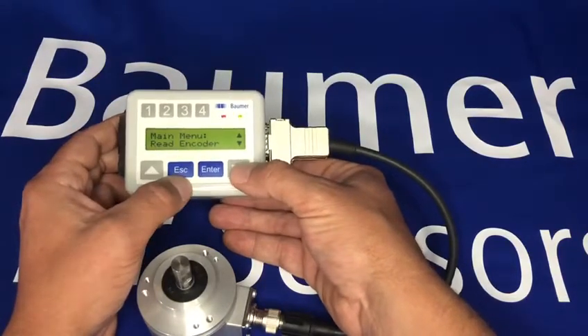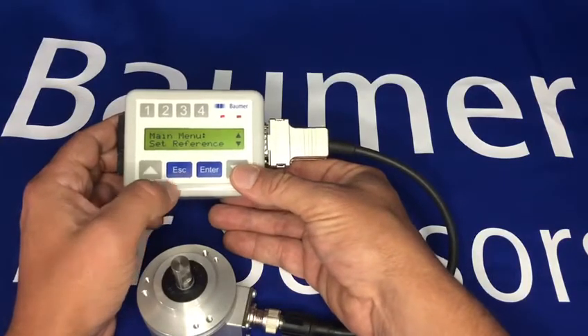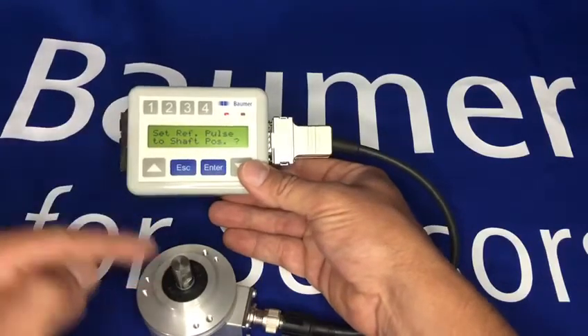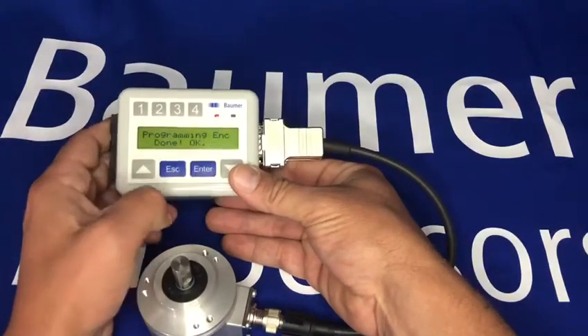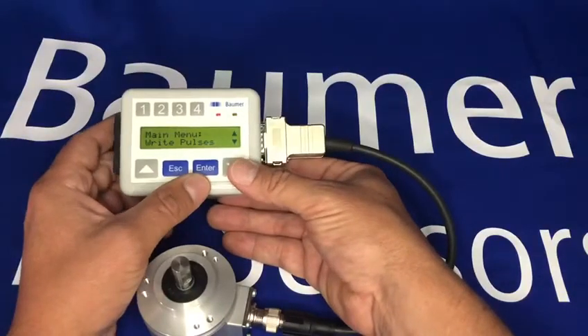If I go back to the main menu, I can set the reference pulse — so I can set where zero starts. If I want to set this position now as zero, I simply select enter and it's now done.